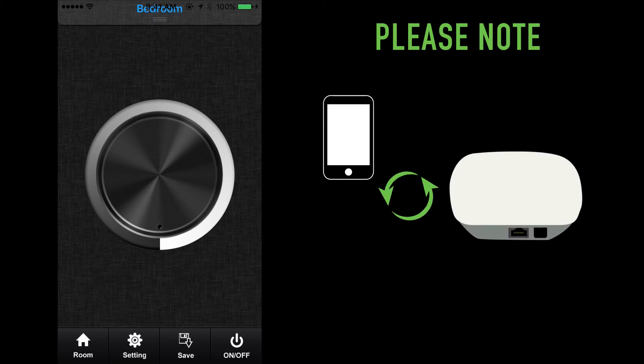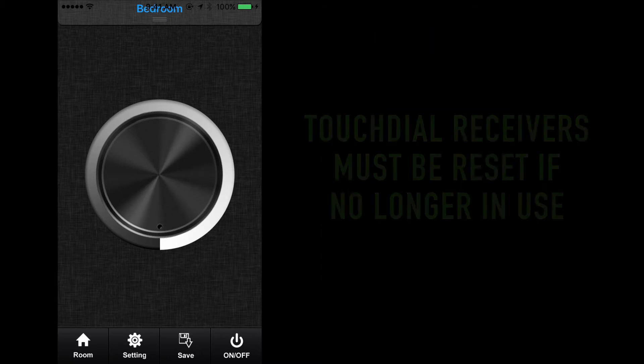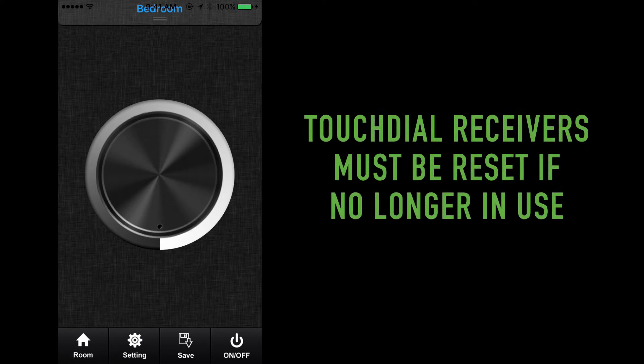Note: only one mobile device is allowed to be synchronized. A second device will not be able to complete the synchronizing process. In the event you lose your mobile device or no longer wish to operate your lights through the TouchDial Wi-Fi hub, you must reset the TouchDial receivers.